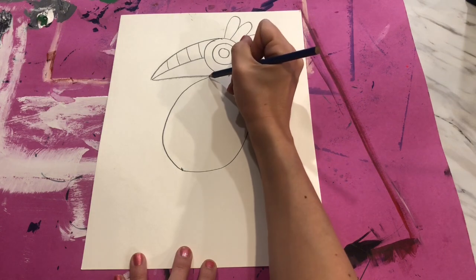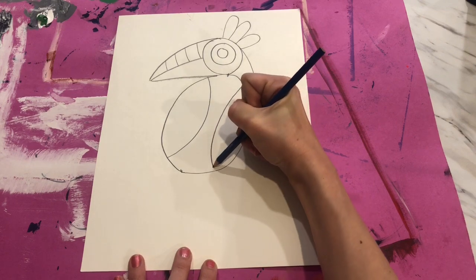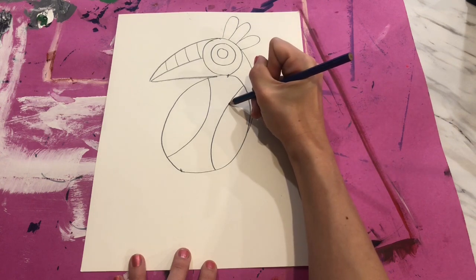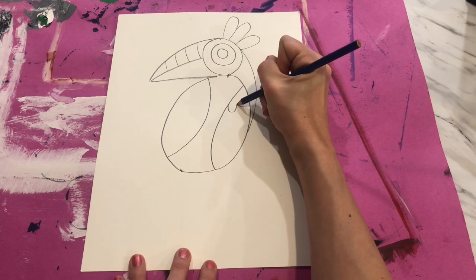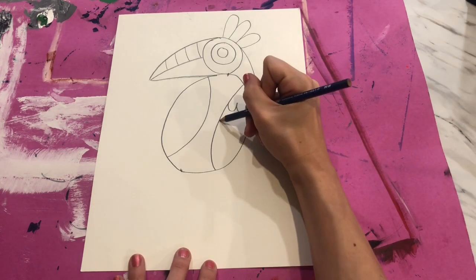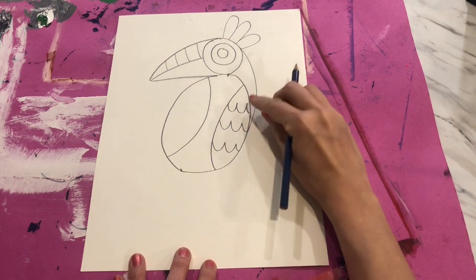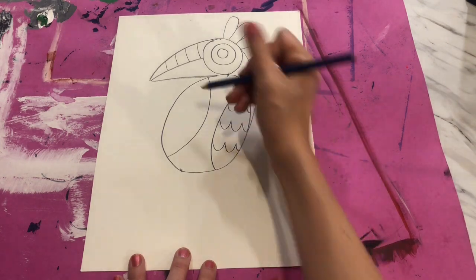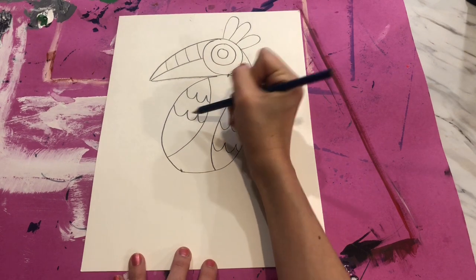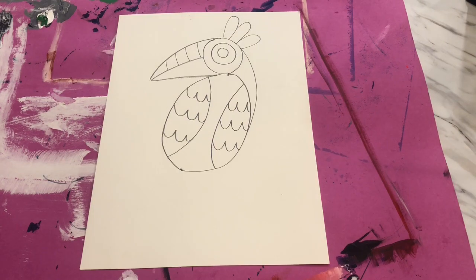Let's add some wings onto our bird. I'm going to do a curving line on this side to start one wing, and a curving line on this side to start the next wing. On our wings are feathers, so we're going to create U-shaped lines — a U that connects to another U that connects over to the edge of the wing. I'm going to put a couple of these lines on each wing: one, two, three on each side.